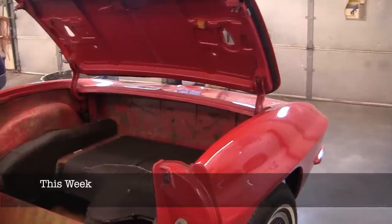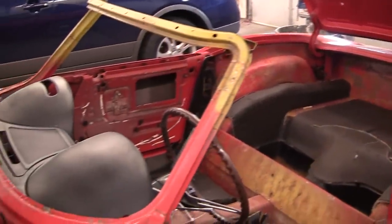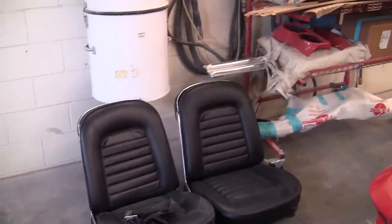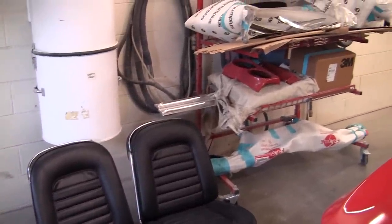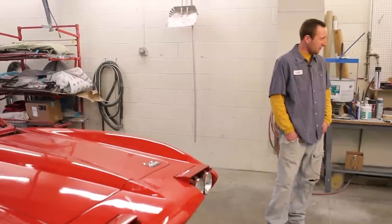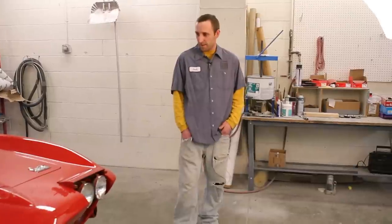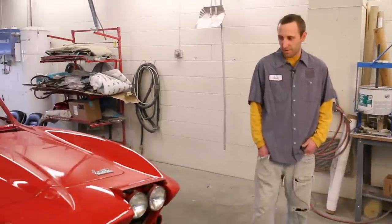As you've gotten into this car, what kind of condition is it in? We had an assumption when we first got it, but now that you've been in it and gotten some things off, what are you seeing? It's definitely been painted here and there, but other than that it's a pretty strong looking car.